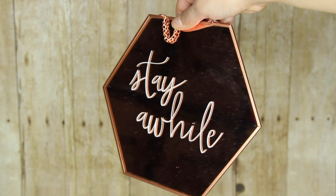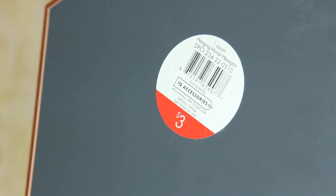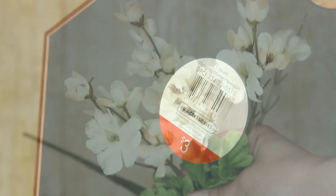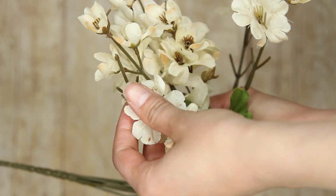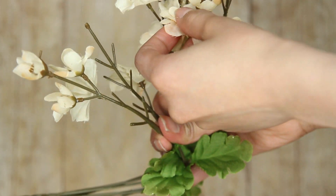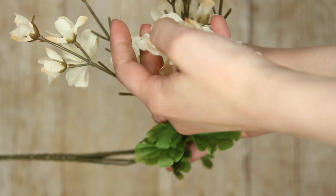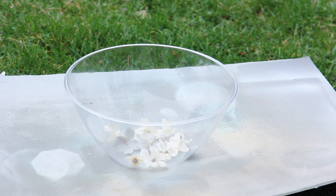Moving on to the next DIY: this really pretty flower mirror. From the Target Dollar Spot I got this mirror — sometimes it looks rose gold, sometimes a little copper to me — and it was $3. You're going to take some flowers and take them off the stem. You want smaller flowers for this; you don't want big flowers like roses. I'm using flowers from Dollar Tree again since they're less expensive than fake flowers from Target. I'm going to spray paint these flowers with a copper spray paint.